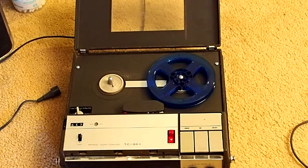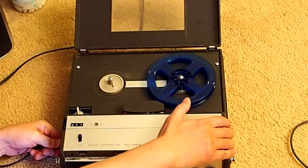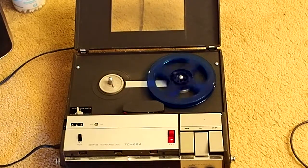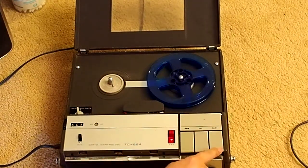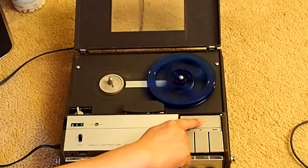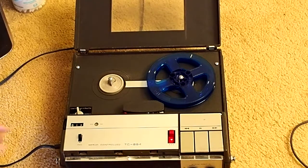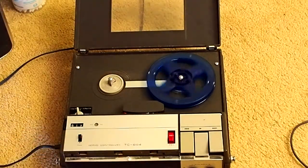One thing you should also notice is that it does not have the automatic shutoff function. So as soon as you press the start button it will spin. Let's play. Let's fast forward. And if you press this down, that's recording.